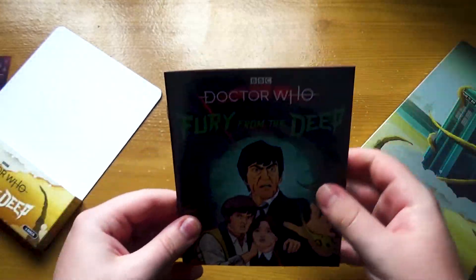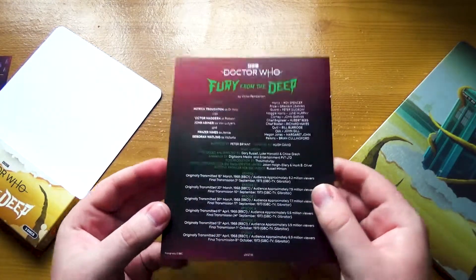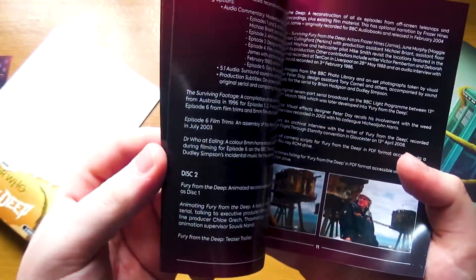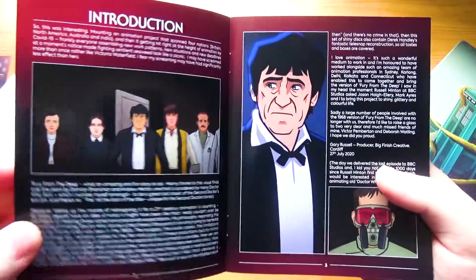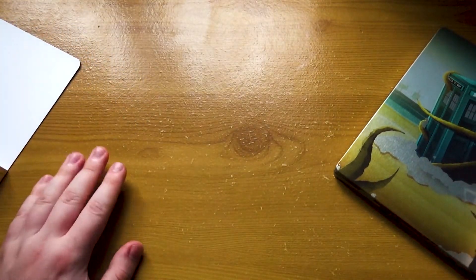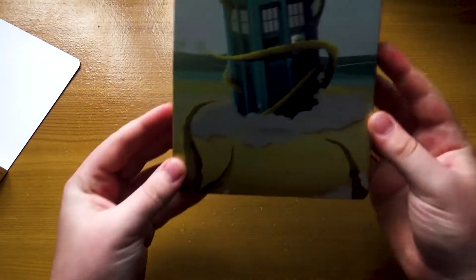And then we've got the old reliable booklet that comes with all of these releases. We've just got the credits and everything, and disc-by-disc breakdowns. And yeah, the animation style I quite like — it's different than the other ones, but it's good. I obviously need to see it in action in full, but from what I've seen so far, I like it.